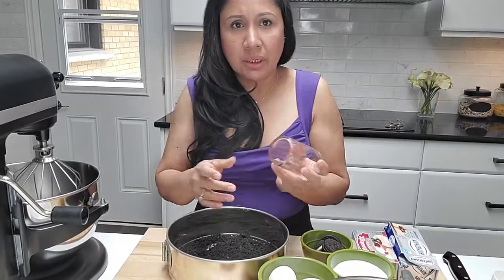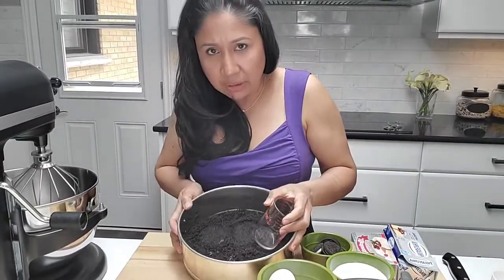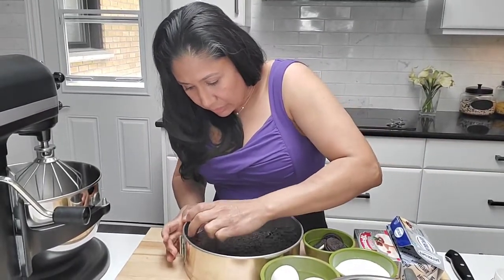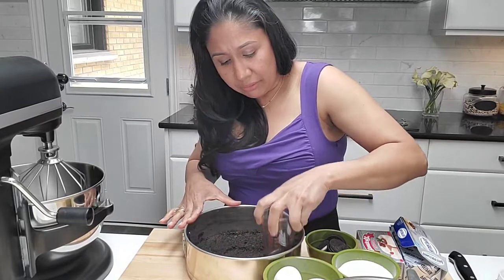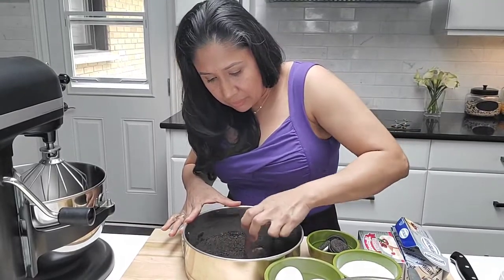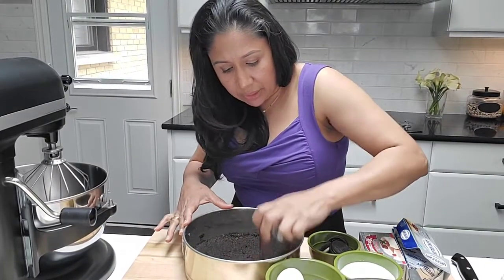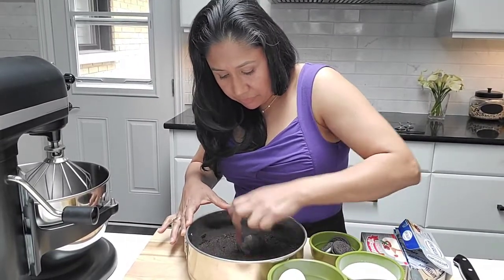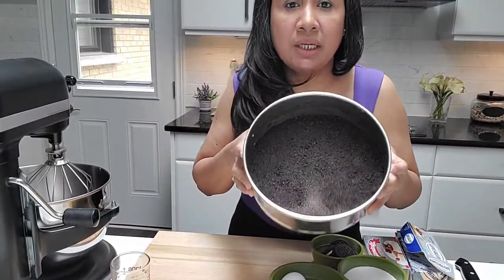Now we're going to use a glass with a flat surface to press it down. You're going to bake the crust for 10 minutes. Once we put this in the oven for 10 minutes, we're going to get going with the other ingredients. This is what it's looking like — I'm going to put this in for 10 minutes in the oven.